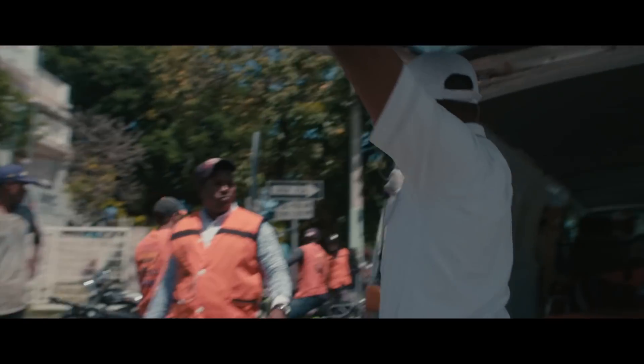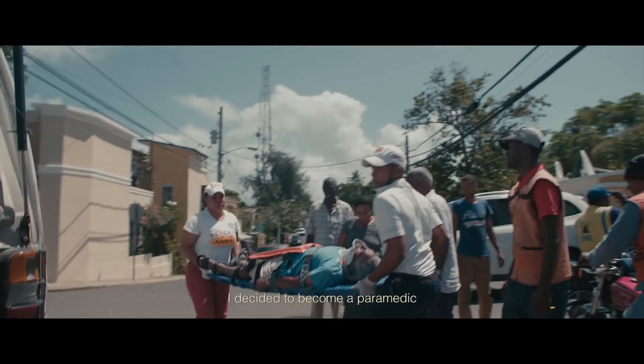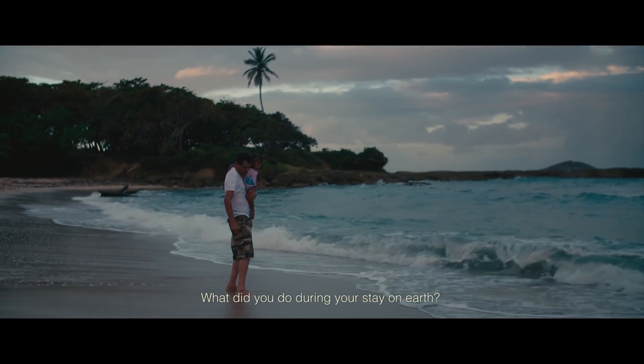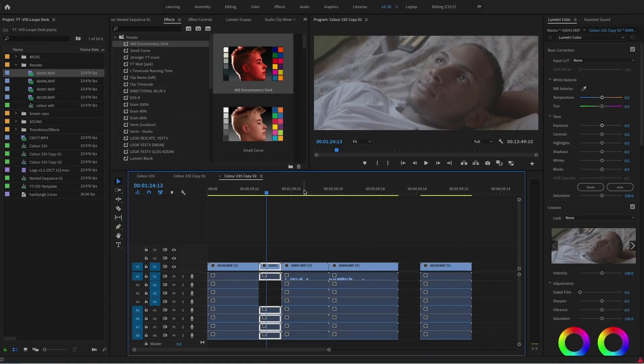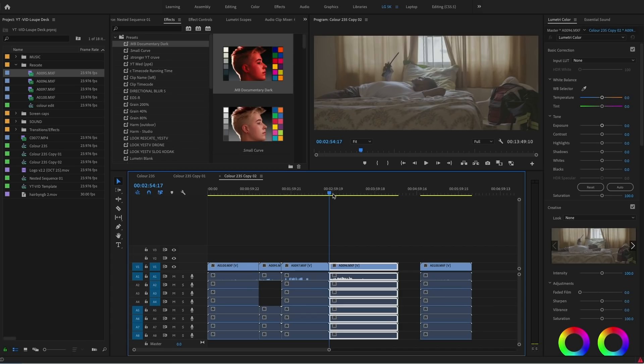I find it funny when people talk about cinematic post workflow — they tell you to just crop to 2.35, throw on a LUT they're selling, and add some film grain. Yeah, I crop my footage and add grain too, but if you don't start with cinematic shooting, those things won't help your footage or your story. The biggest thing people miss is getting wide establishing shots and then a series of tights that help tell the story. Wide shots establish the whole space — look at any feature film, they go wide and show you the set.